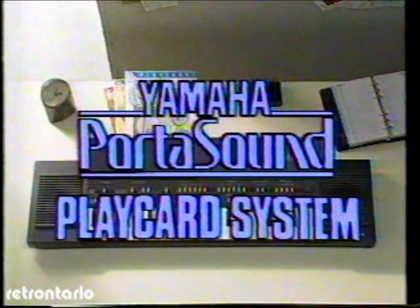Become a keyboard star with the Yamaha Play Card System. I'll see you next time.